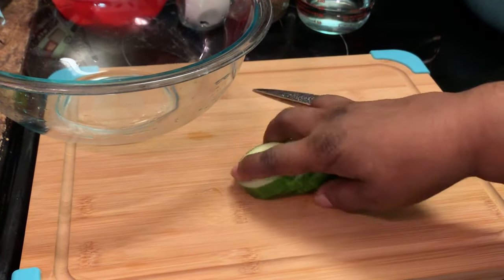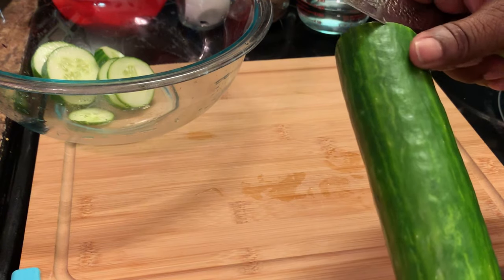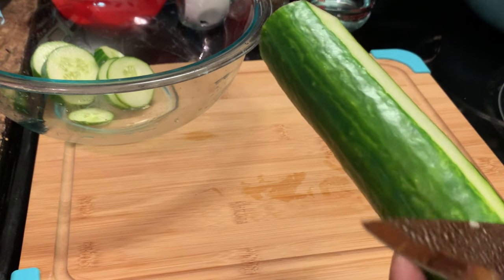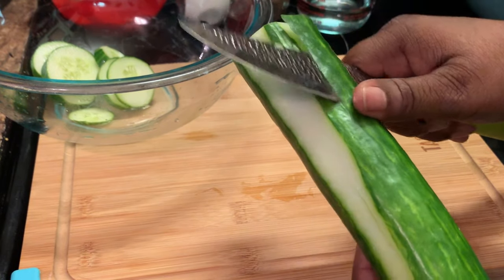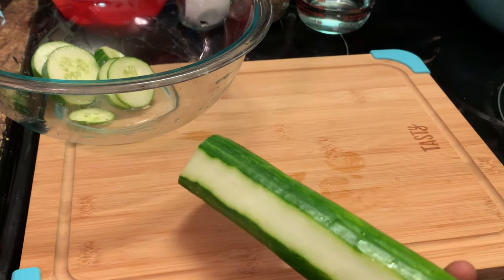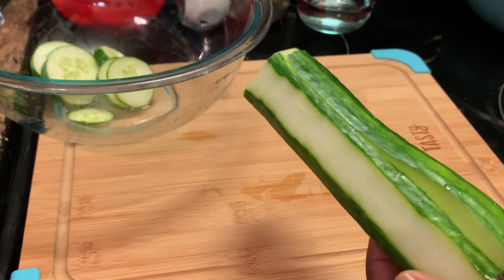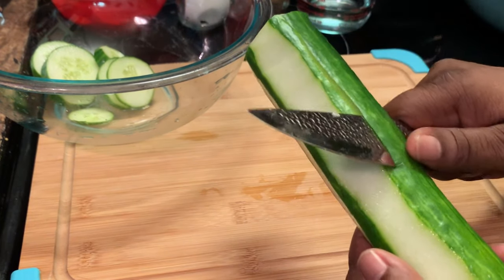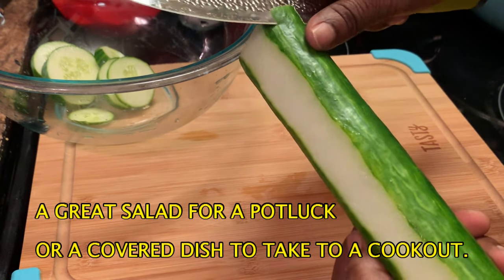Or you can do them like this — I'm going to put these in my bowl. Or you can do them like that if you want to get fancy. There's a little gadget that they sell — I don't have one — that you can cut these up really, really pretty. The skin on this cucumber is so tender, you can leave it on. I'm thinking it's good for you. Just in case y'all want to take it to a party and want it to be a little fancy, you can do it like this.